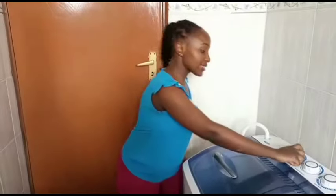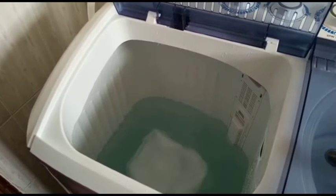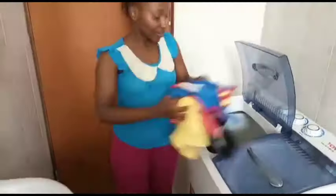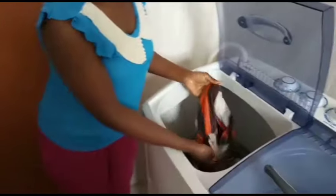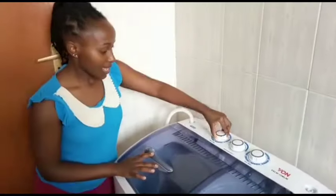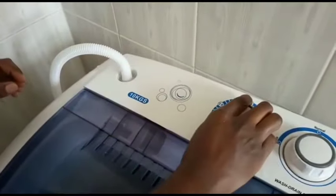I spin the drum a little so the water and detergent can mix. Now I'm putting in the clothes. I start with the baby clothes and wash them separately. When using a washing machine it's just like hand washing — you have to sort your clothes, start with the ones you want cleanest first, and wash whites separately.